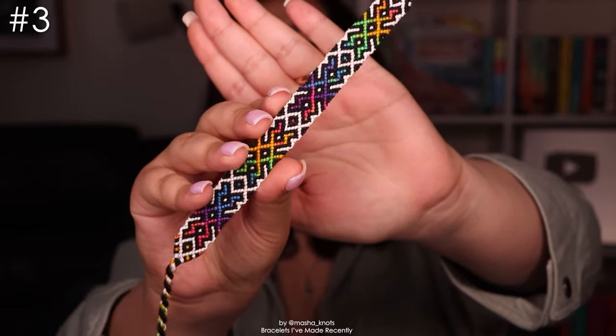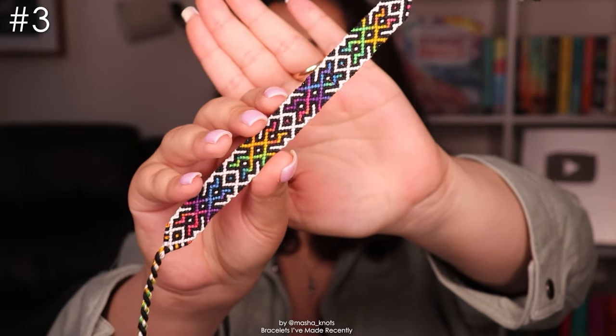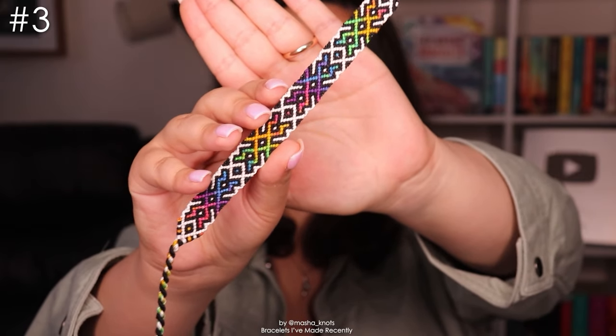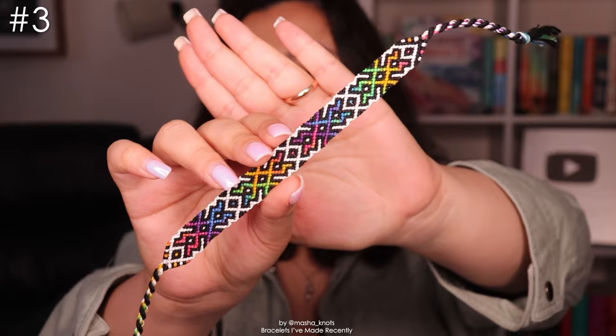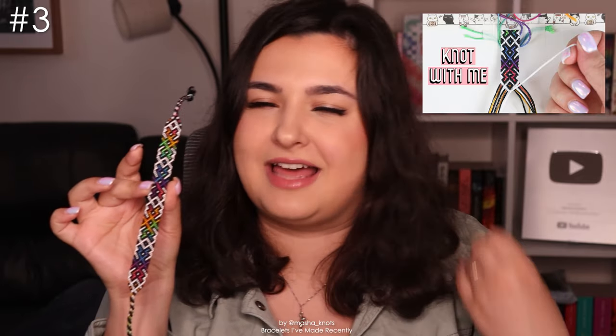Just look how gorgeous it is — I love it. The pattern is great as well; it's a very classic pattern for me. I like patterns with outlines and very simple color schemes, so this technically only has one color and an outline against the background — perfect for this color-changing string. This one was also filmed for a Knot With Me, which I highly recommend, because seeing the colors come together is the most satisfying thing. Especially with color-changing string because each little iteration of the pattern is different.